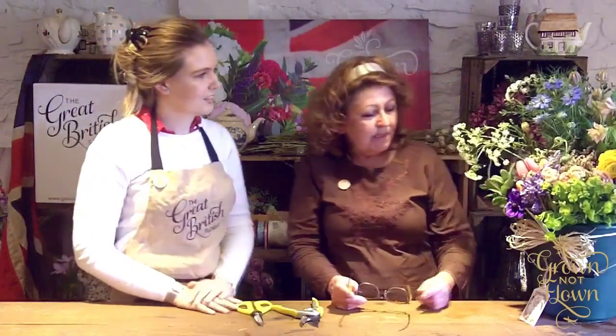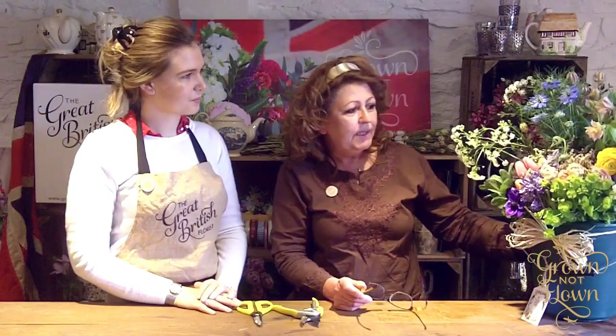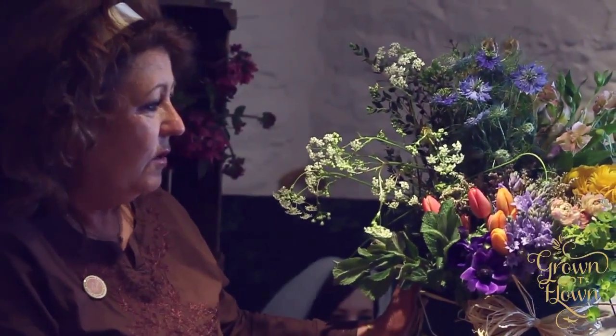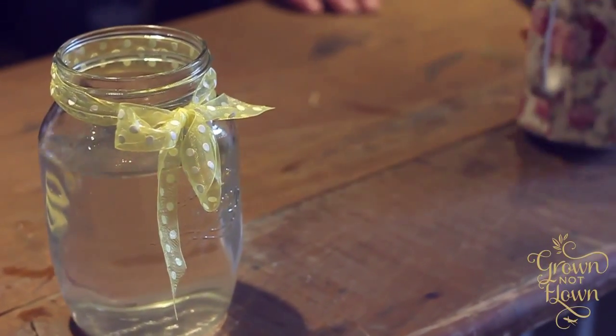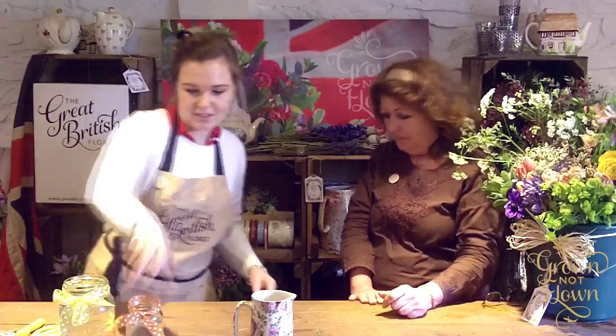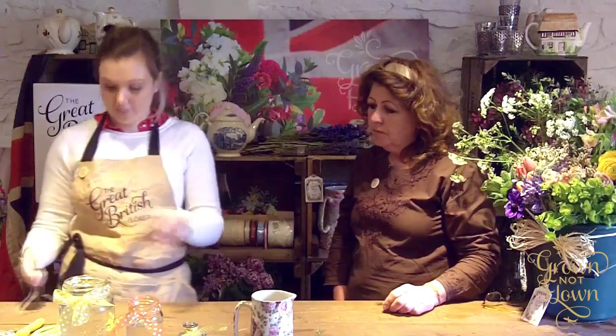The couriers have just arrived and brought us a lovely selection of cottage garden material. We've got a large jam jar, a hand-painted jug, a smaller jam jar, and some medicine bottles. This is the selection of containers we have today, and we'll use a few more as we go through the video.